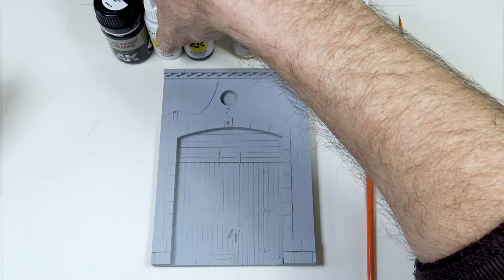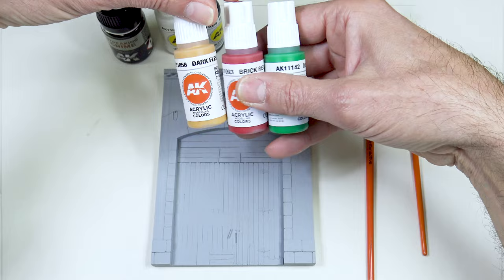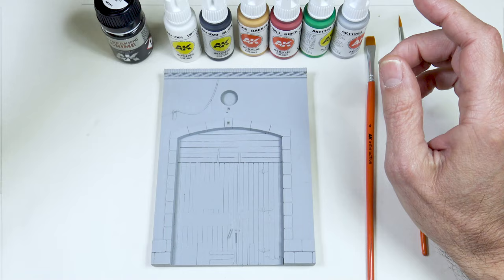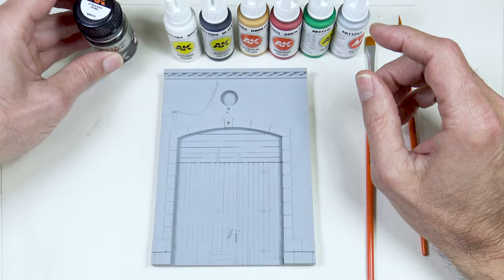The deep green, brick red and dark flesh will add color, while the white and black will create contrast, light, shadows and other effects. After that, to finish off I'll use this streaking grime for some weathering effects. I will warn you now that I will probably use a few extra things along the way.